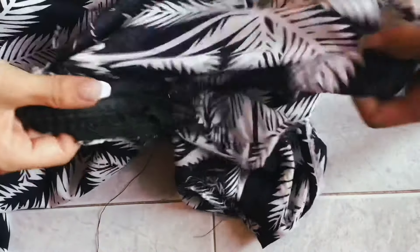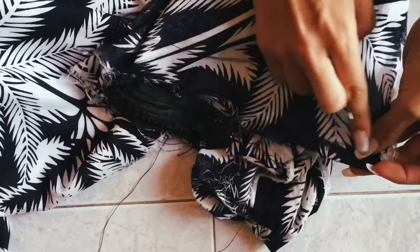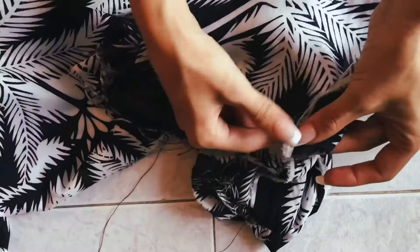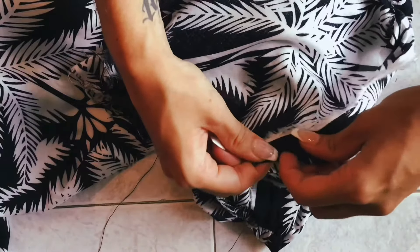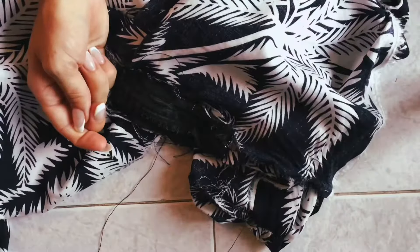Following the zip, you want to finish the edges around where the zip is — fold them over and sew them, giving a nice finished edge. Afterwards, fold the top over as this will act as our waistband, and make sure you leave enough space that you can poke your finger through.